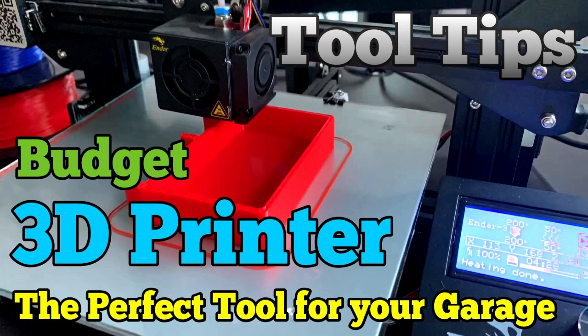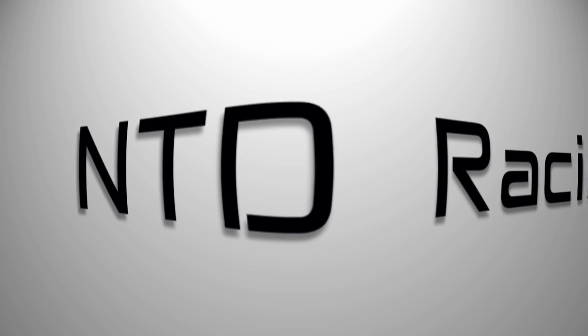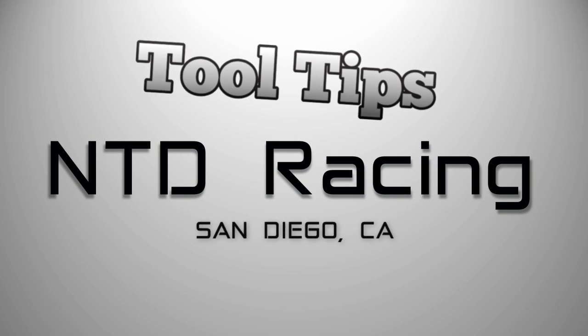Welcome to this first episode of Tooltips. In this episode, I will introduce you to a budget 3D printer and show you why it is a must-have in your garage. Welcome back to the Journey to the Baja 1000 and this first episode of Tooltips. What is Tooltips all about? There are some things that I have in my garage that I wish somebody had told me about years ago — it would have saved me a bunch of money or time, or it's just a really cool tool. This 3D printer earns the first episode because it's so cool and you'll be surprised at how cheap it is. Let's take a look at it.